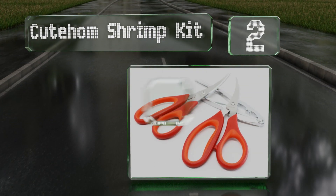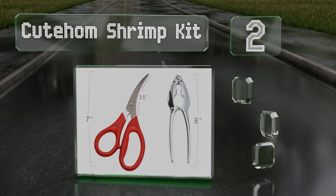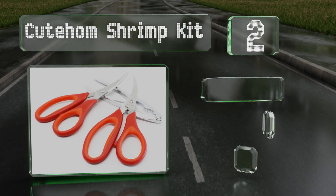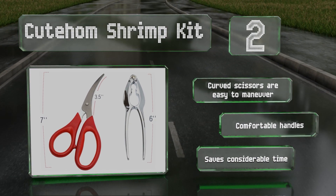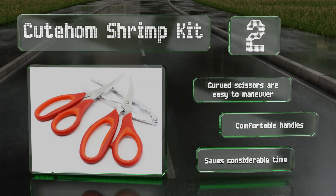At number two, the Cutom shrimp kit makes prep work easy by giving you the proper tools to devein your shrimp safely. This value pack offers two pairs of stainless steel scissors and a bonus lobster cracker, so you're ready no matter what type of shellfish comes your way. The curved scissors are easy to maneuver and have comfortable handles, and it saves considerable time.